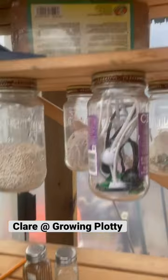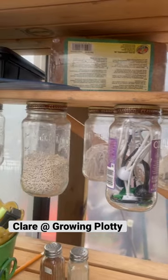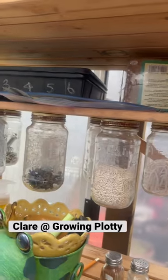Little bits and bobs. And they hang on this shelf, which is removable, so I can actually pick the whole thing up and move it if I need to do anything, so the glass doesn't get broken.